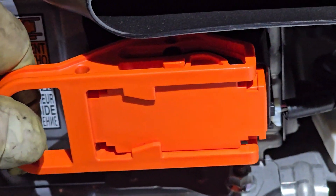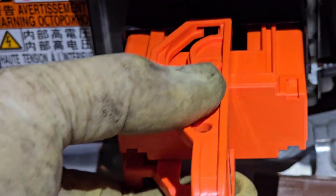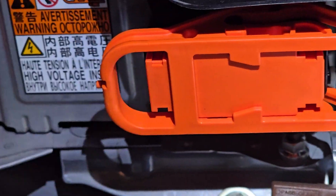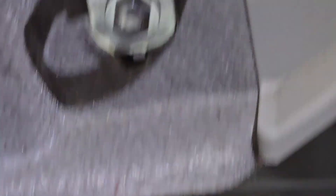The first step is to disconnect your high voltage battery. Pull the lever to the left, flip it around and take it out — and that's how you put it back on. The next thing is to disconnect your 12 volt battery. The easiest thing to do is disconnect the bolt to the rear of the car with the ground strap and then secure it out of the way.